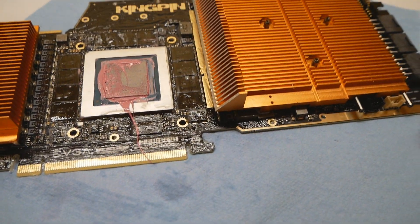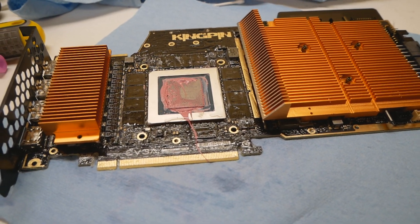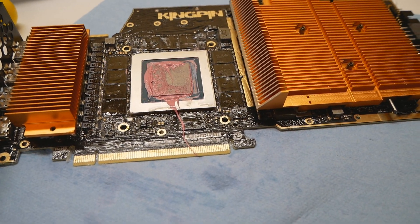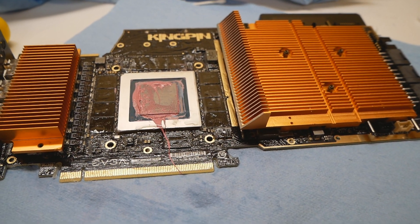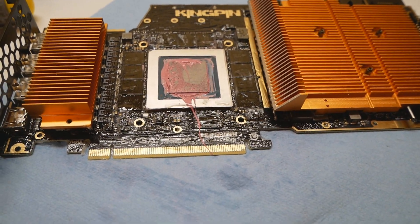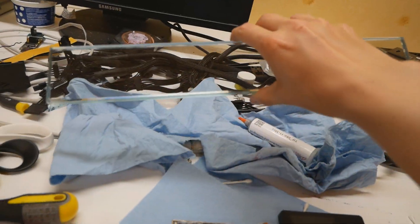I'm pretty sure this GPU itself needs a lap. I will be doing yet another different method this time. The wet stone lapping method was very, very good — I can happily recommend it — but you need to pay attention carefully because the overall surface of the wet stone will wear off quite quickly once you use it to lap a GPU.